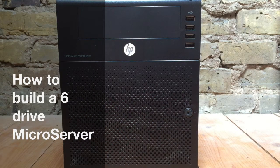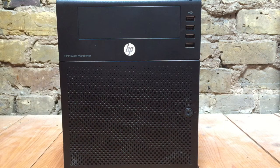Hi, you're watching Smart Home Things. Today we're going to show you how to build a six drive microserver. This is the Gen 7 model of microserver. There is a Gen 8, but it's a little bit more difficult to fit the six drives into, so today we're going to be talking just about the Gen 7. This specific model is the N54L version.